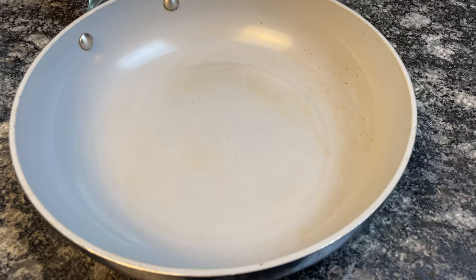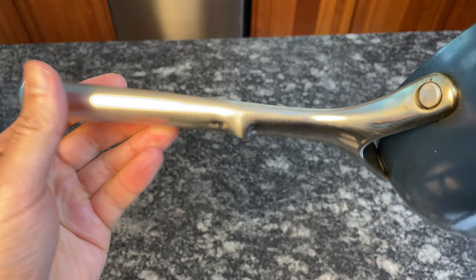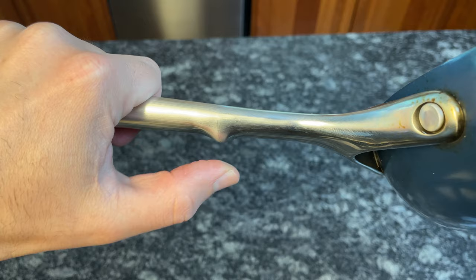The handle is rounded and super comfortable. It's not too round, so you don't have to worry about it slipping in your hand when you tilt or pour. The handle is made with mirrored stainless steel, and the middle is hollow, which disperses heat and allows the handle to stay cool. The handle does get hot as you get closer to the pan, but there's a small bump on the underside to warn you to keep your hands away from the heat.